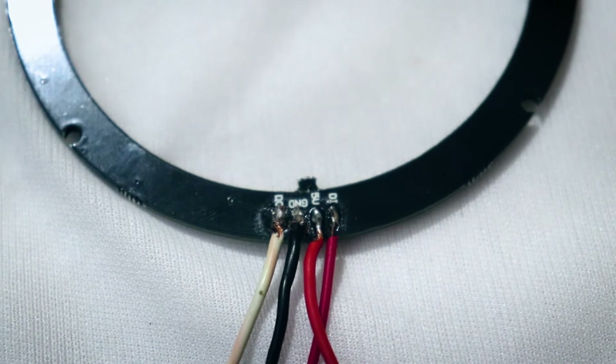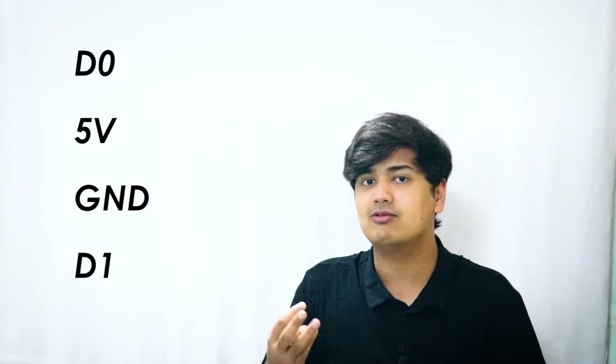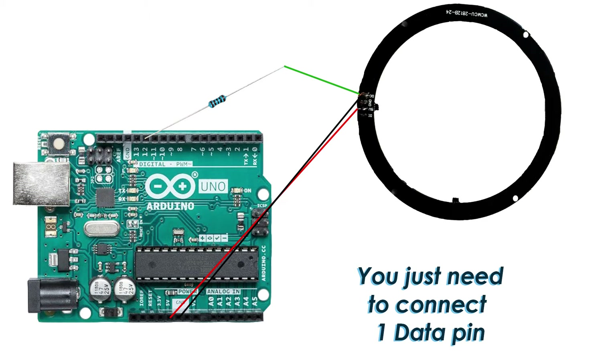The first thing you have to do is solder the wires to the back of the ring light. As you can see, there are four pins: D0, 5V, ground, and D1. D0 and D1 are the data pins. The data pin connects to pin 12 of the Arduino, the 5V to the 5V, and the ground to the ground respectively.